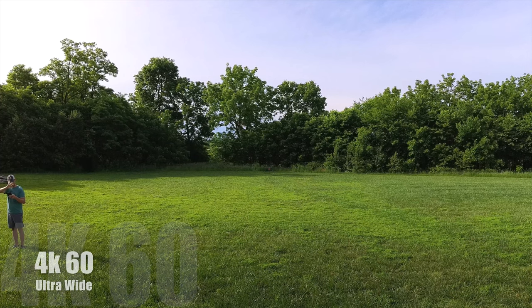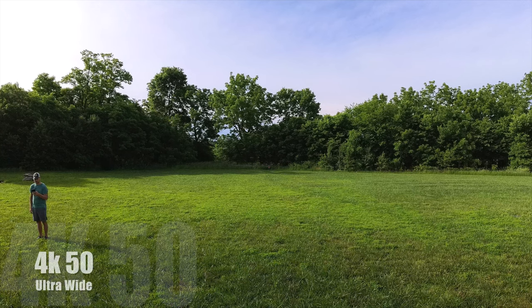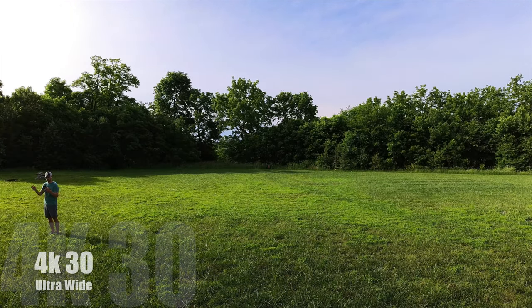At 60fps at 4K I'll stand by the edge and give you guys a wave. Now let's flip over to 50fps — as you can see it gets a little bit wider, which is kind of surprising because it's only dropping down by 10 frames a second. Now let's go to 30fps and it is significantly wider, as you can see you're going to capture a lot more.